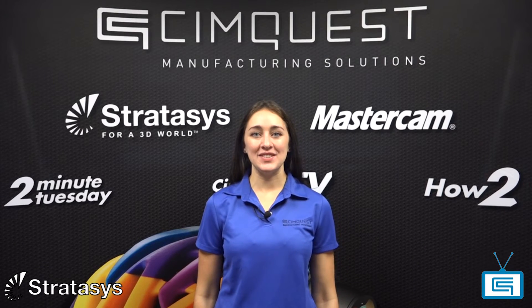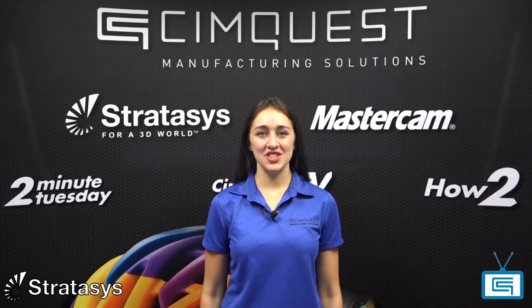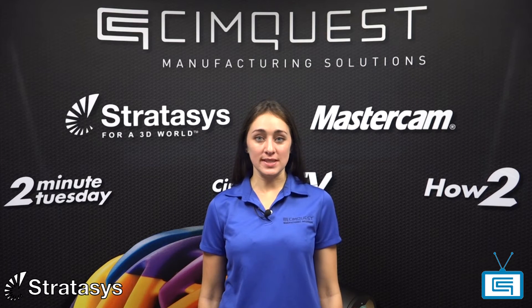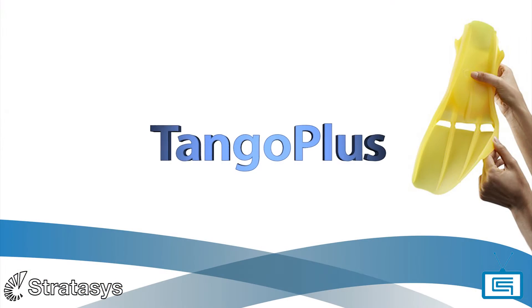Hello everyone and welcome to SimQuest TV, 2 Minute Tuesday's channel. My name is Carrie Moriarty, I'm an application engineer and I work for SimQuest. In today's episode of the Stratasys 3D printing series, I'm going to show a very unique material that is widely used today in 3D printing: Tango Plus.